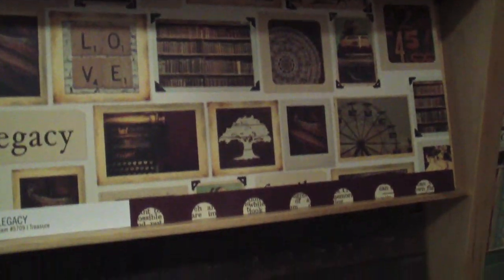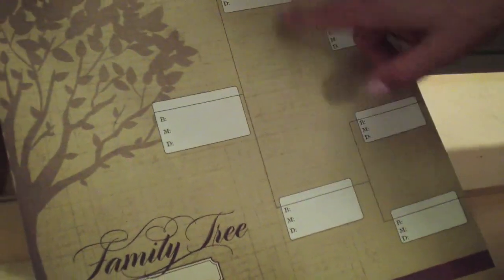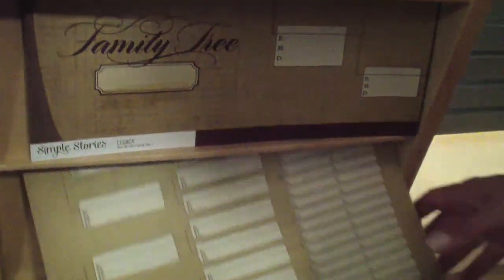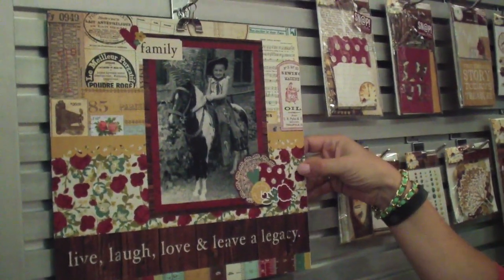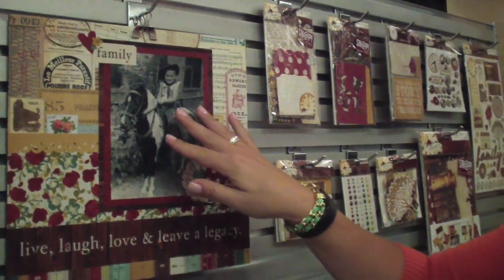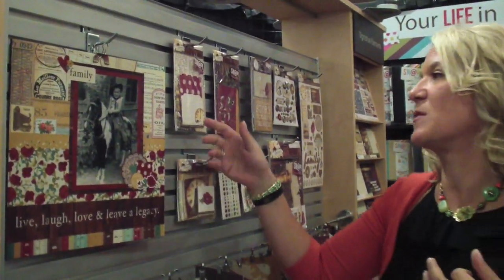Some of the papers are great for capturing your family tree, so easily write in the different relatives and then more relatives. See that fun layout there. One of the nice things about this collection is it goes very well with some of your older vintage photos, but also can be used for current photos as well.